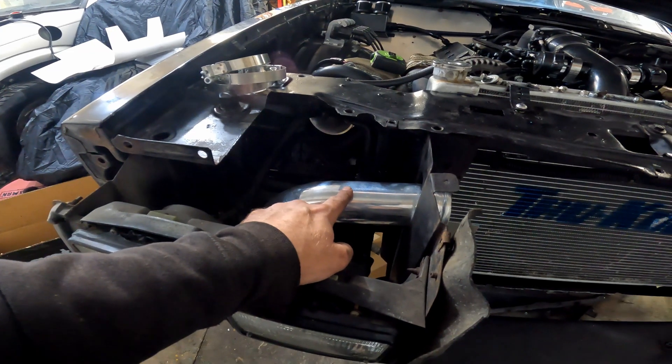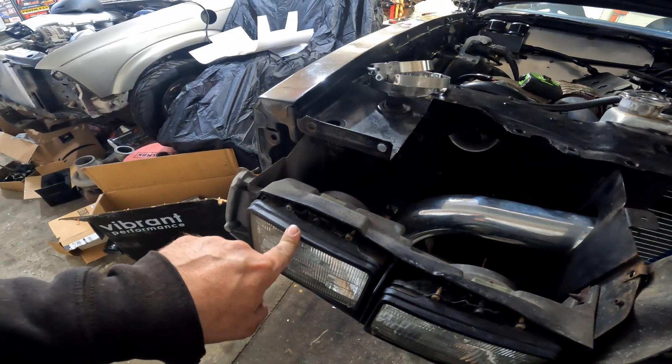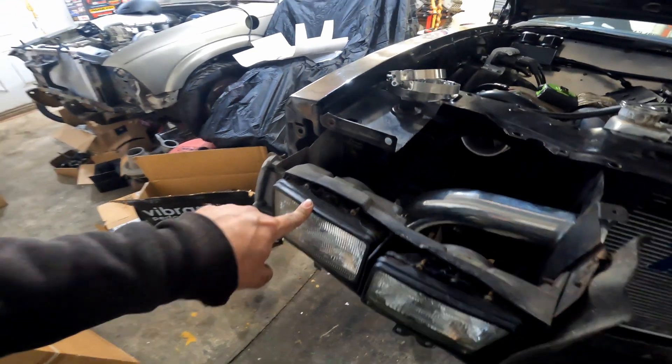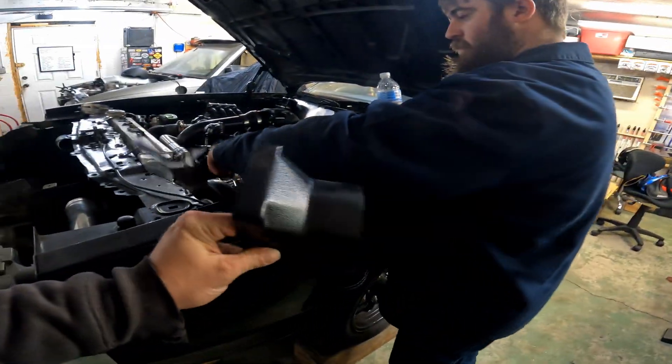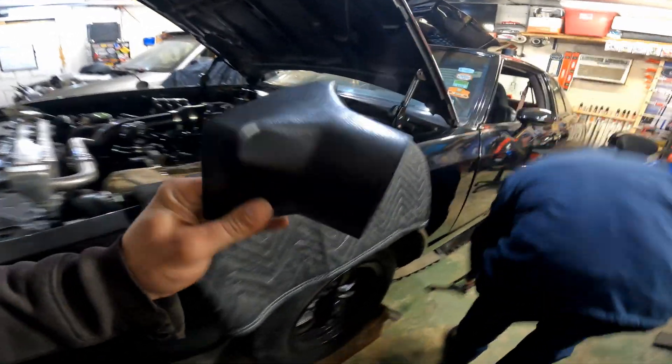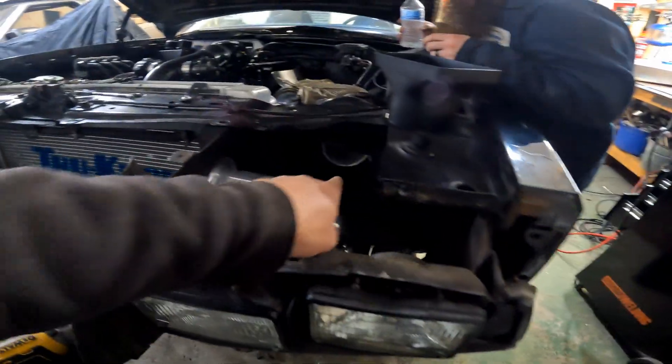We're going to redo these charge pipes — the under charge pipe going up to the main — because the angle is different. These are going to go to three inch. Then we have to do the turbo funnels. I told y'all we're building turbo funnels — these are the ones I bought. I don't really like them because they're plastic, which bugs me for no real reason. We're going to take out the outside headlight and funnel it straight in to each turbo so we can get cold air and make all the power.